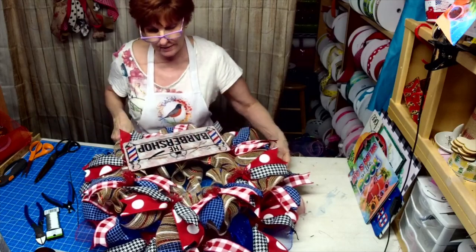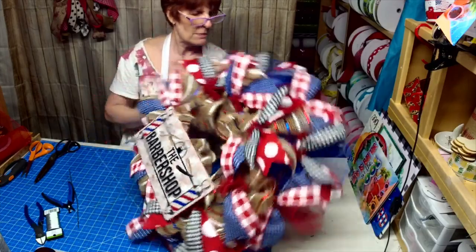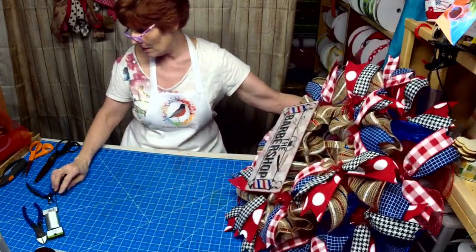The sign is mounted. Love it, love, love, love it.